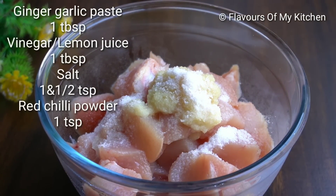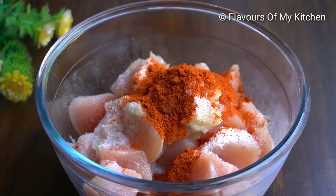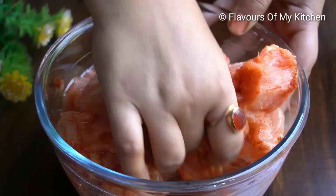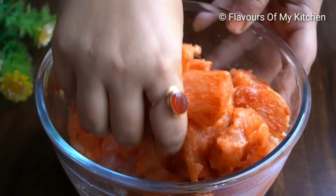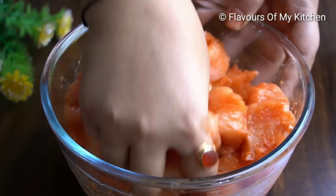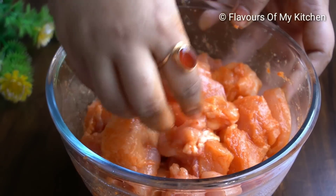After adding the vinegar, I will mix the chicken with all the sauces. The sauce will be flavorful. Let the chicken marinate for 10 to 15 minutes.